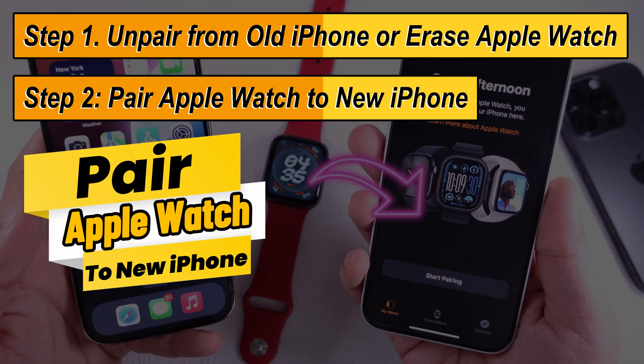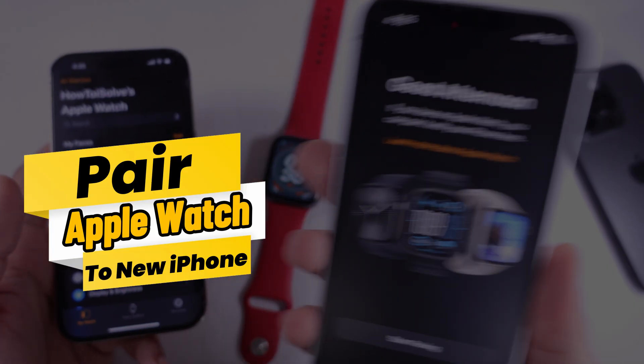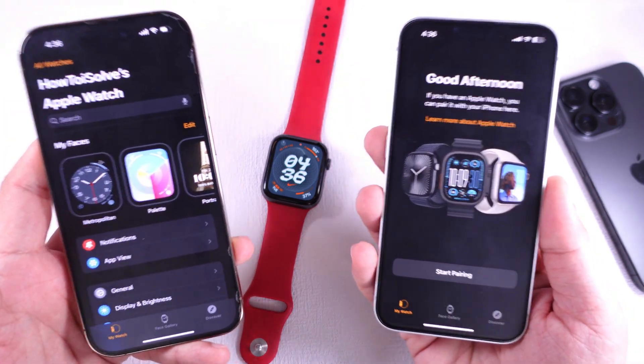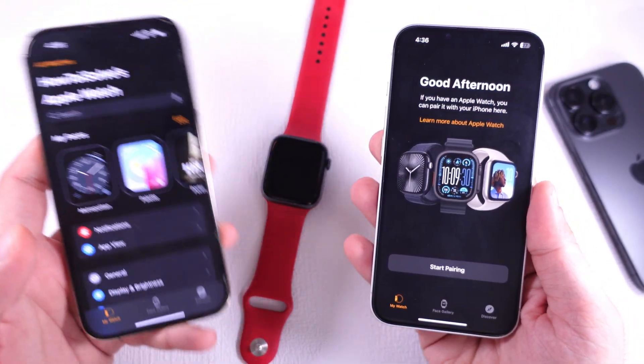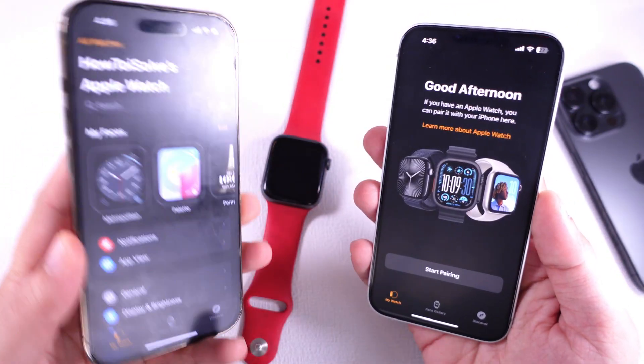In this video, I will show how to connect your Apple Watch to your new iPhone. Before connecting the Apple Watch to your iPhone, make sure your device is running on the latest iOS version. Also, make sure your iPhone is connected to a stable wireless or cellular network and that Bluetooth is on.